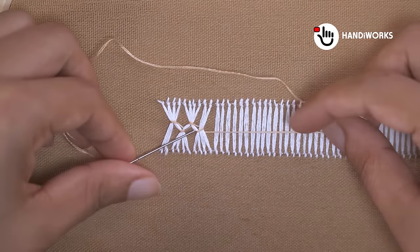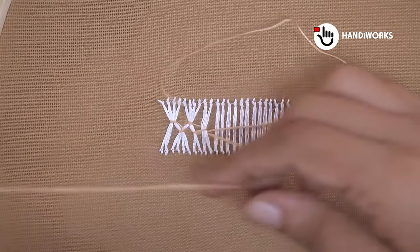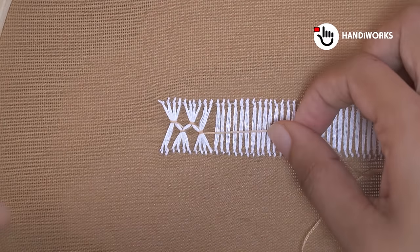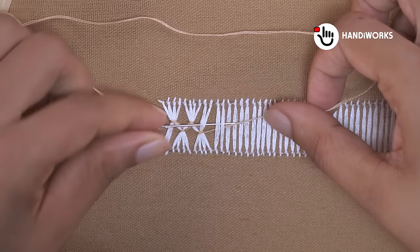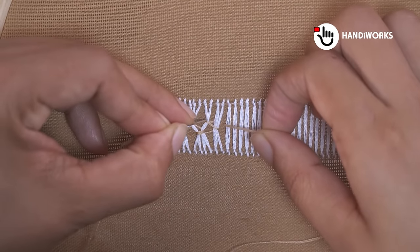In this tutorial, we'll be using an embroidery stand to make our stitching process even more convenient and enjoyable. An embroidery stand is a wonderful tool that helps keep your fabric taut and your hands free, allowing for more precise and comfortable stitching.